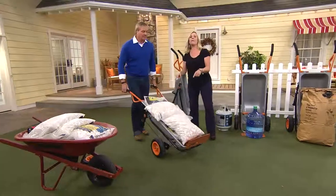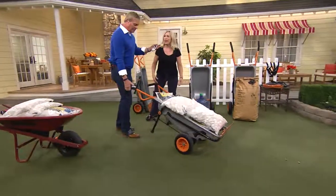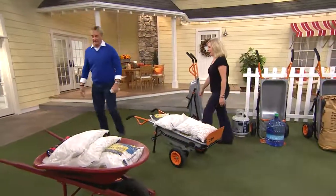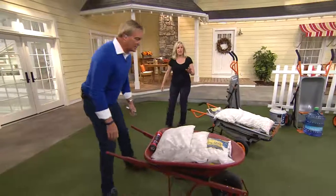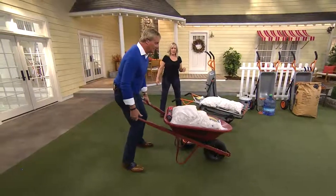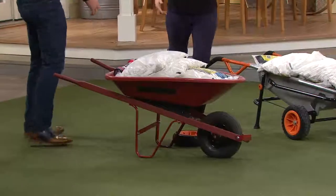250 pounds now feels like 25. Look at that, it's remarkable. And because you have two wheels — look, one-handed. Try to do this with one hand on a traditional wheelbarrow. No, this could be really ugly — I can't do it with one hand, it's impossible. It'll tip over. The whole thing will tip over.